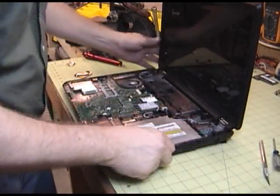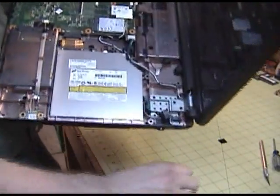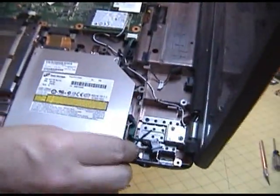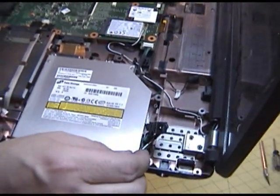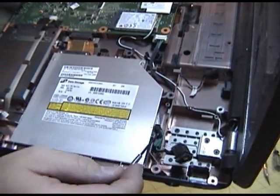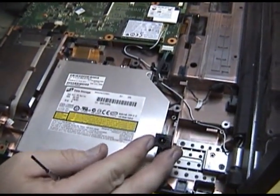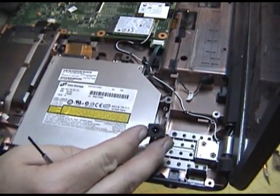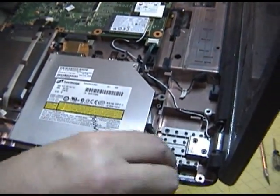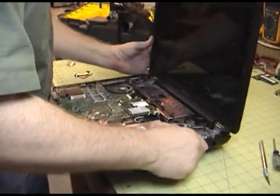What do we got here? We've got a dirty mess — we've got to blow this out. Right here, that's the broken power connector. Nothing really to solder. It's just plastic that's broken — the cowling around it. Makes it a little tougher to fix, I think.